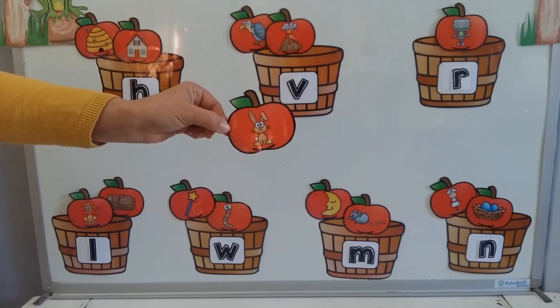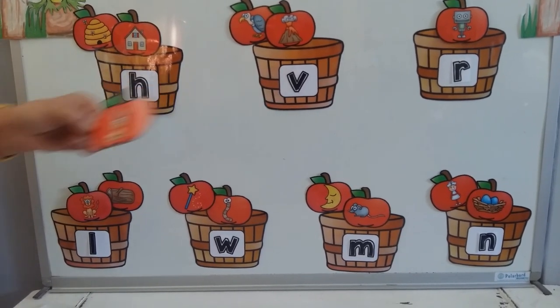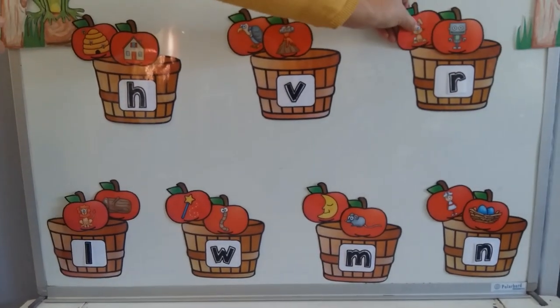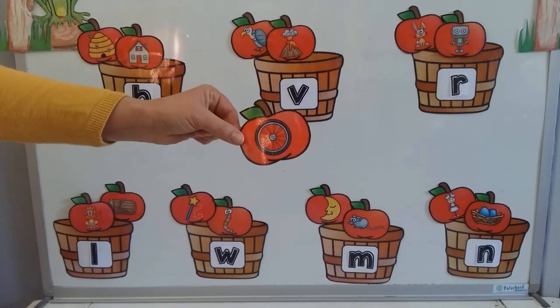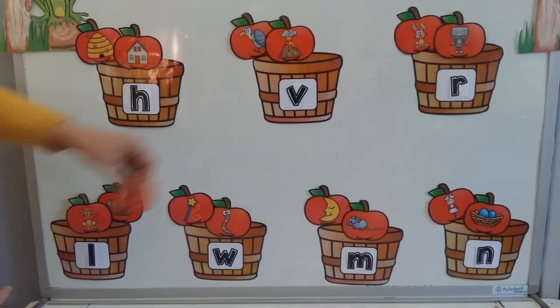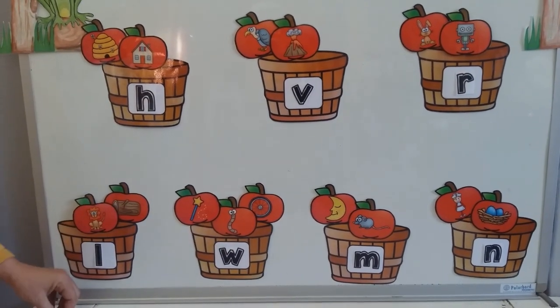A rabbit. What do we hear? Rabbit. That was an easy one — of course it's the R. Rabbit and robot, but it starts with R. A wheel — yes, it's the W. We have three apples in our W basket already.